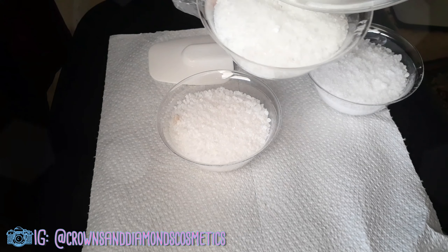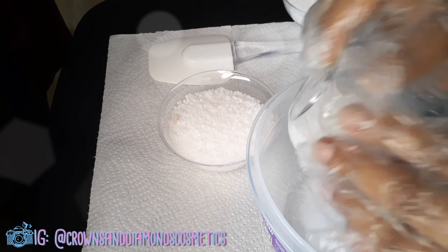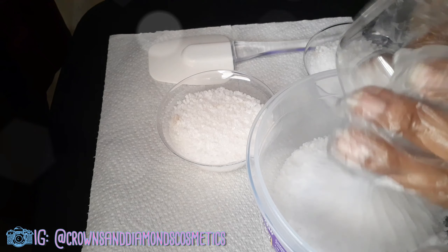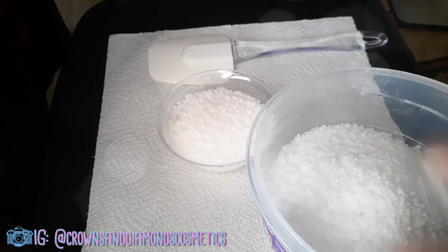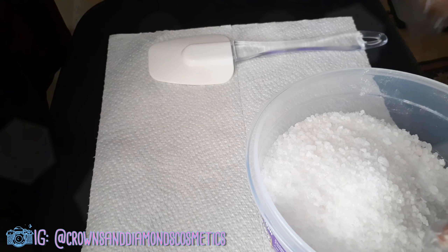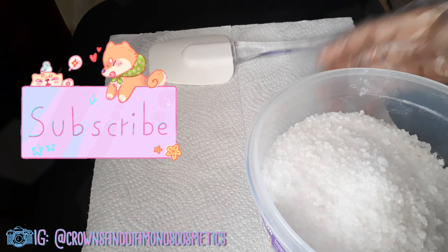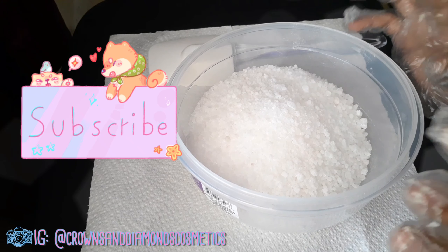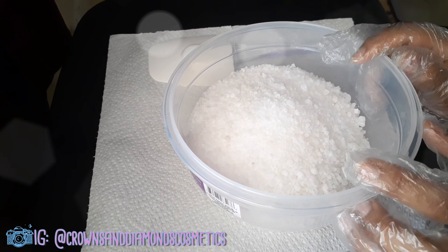It looks like it's going to make the perfect amount. I'm doing four different colors so I need these bowls, but I want to mix it up some more. I'm going to add my base oils and then separate the batches with the essential oils. Let me mix these up and I'll add my essential oil and be right back.